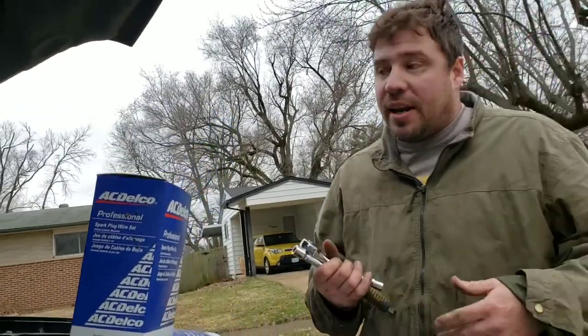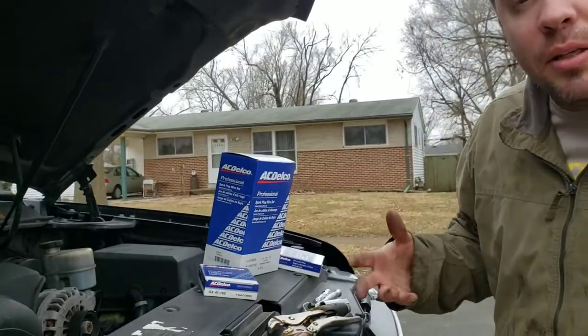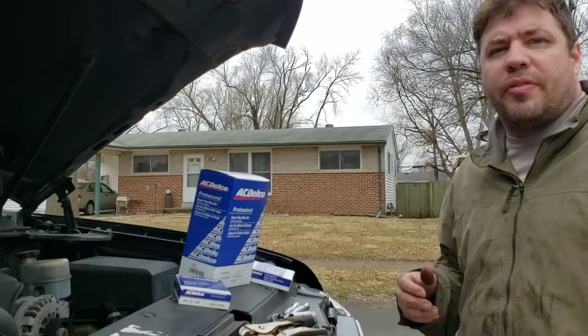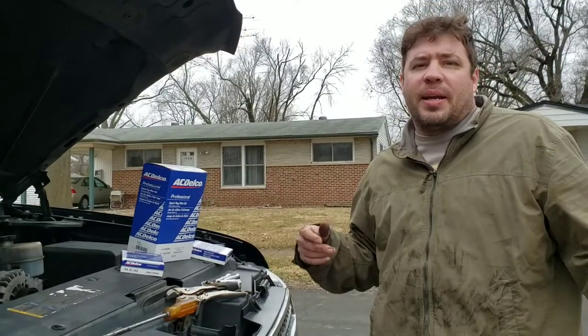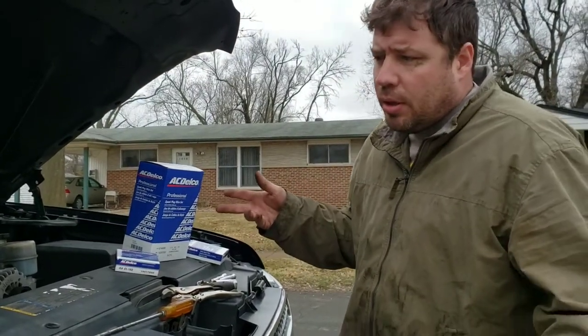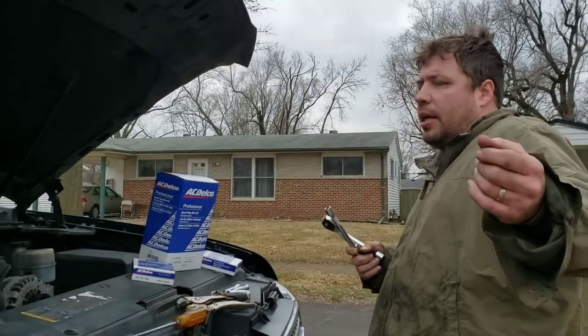Hey everybody, it's me RJ. Today we're going to do spark plugs and wires on the 2007 until 2015 Avalanche, Tahoe, Suburban. They stopped making the Avalanche after 2013, but they still made the 2014-2015 Suburban, Tahoe, and Escalade.